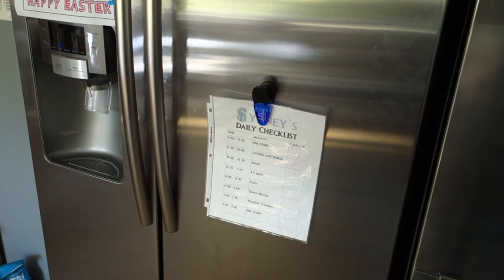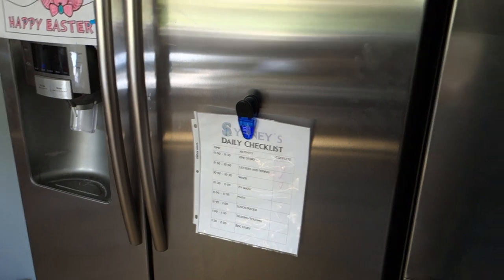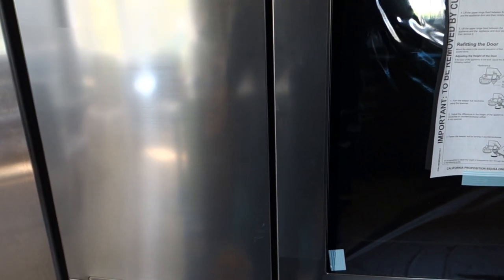On the freezer side, unlike our old Samsung, there is no built-in water dispenser. For us, that's actually what we wanted, because the water dispenser takes up space on the door and we generally don't use it — we usually filter our water.